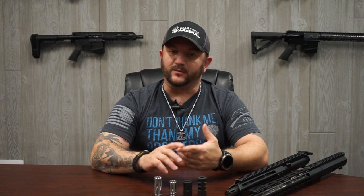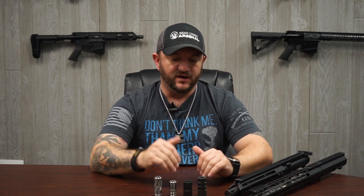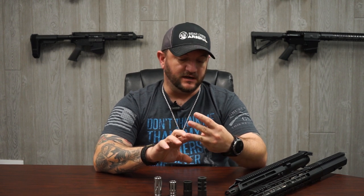Remember: muzzle devices — flash hiders, compensators, brakes, whatever you want to call them — do have different purposes, but most share the same job: divert energy, divert flash, and help reduce recoil. That's the major thing with muzzle devices — to help reduce recoil so that after you take your shot, you can more quickly reacquire your target, regain your point of aim, and take another accurate shot. Hopefully this helps you decide what kind of muzzle device you have and gives you more insight into what they can do.